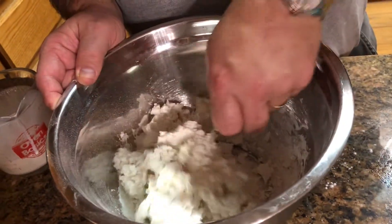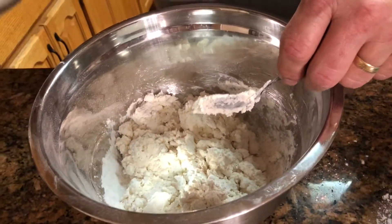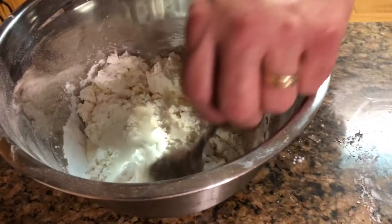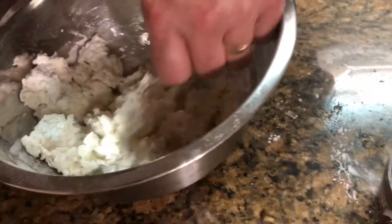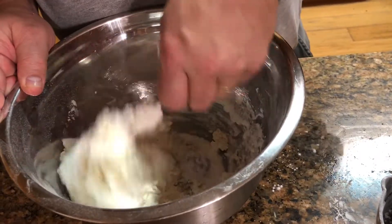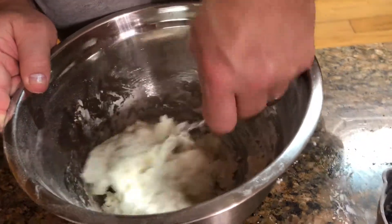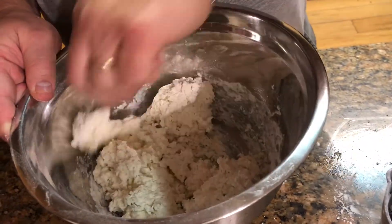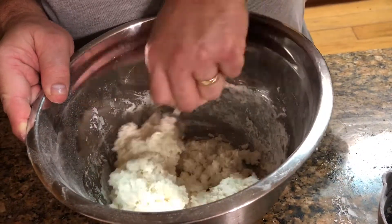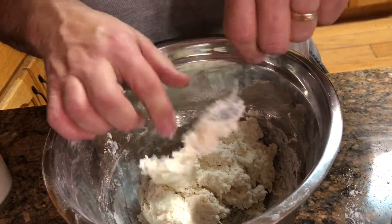Just gently bring it from the sides over to the center. It might be just a little bit dry, so I'm going to add a little bit more cream — I'm at about just over a cup. I think we're ready. It feels pretty good.